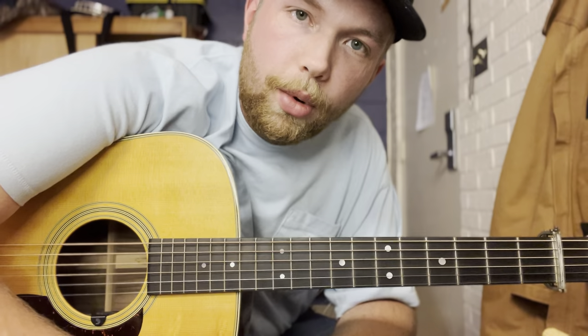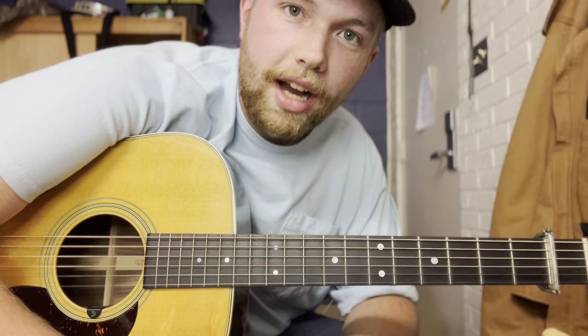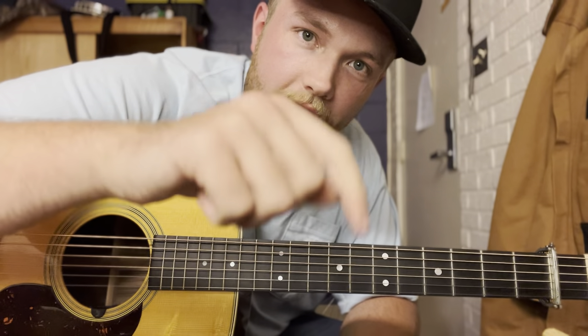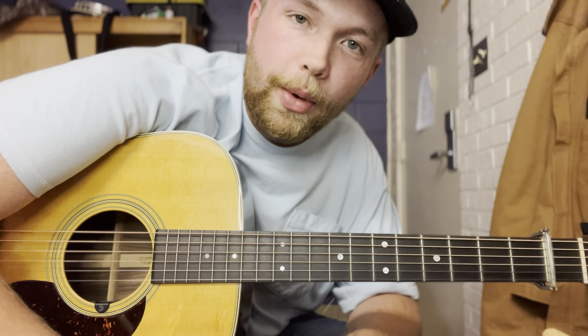How's it going everybody out there in YouTube world, welcome back to another guitar lesson. I'm your host Logan Grendel, and as always if you see anything you like in this video today please be sure to hit the like and subscribe button down below and share with your friends.